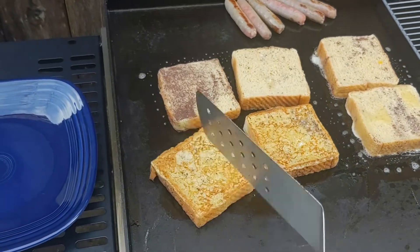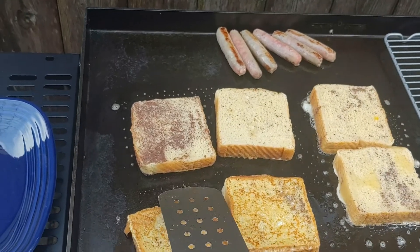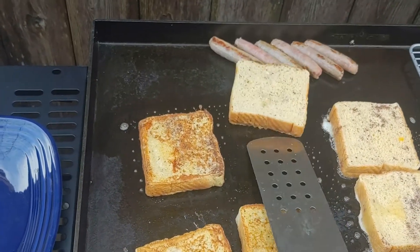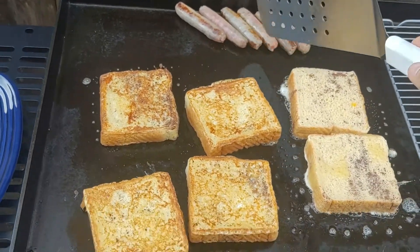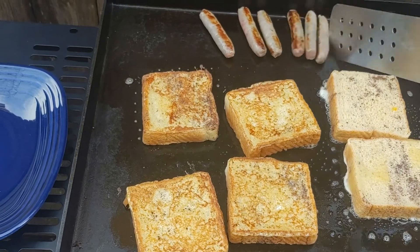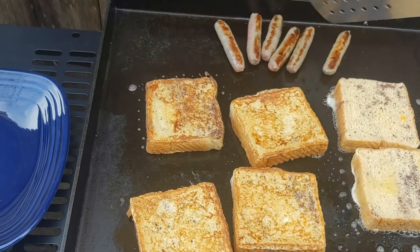So I got all six of them down. They went for about four or five minutes and boy, did they turn out good. It couldn't be any easier of a recipe. This is one of those things where you're like, yeah, this is why I bought a griddle — because French toast is so easy on the big 36-inch surface area. And they just look so good. It looks like I was in a restaurant or in a diner.